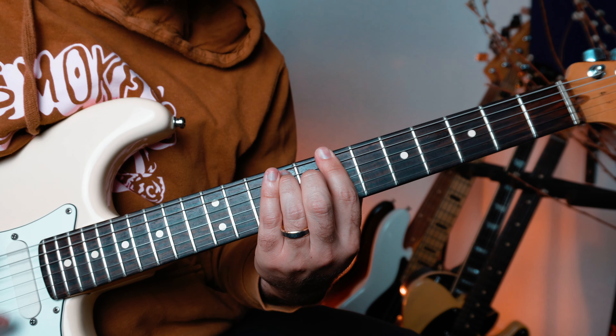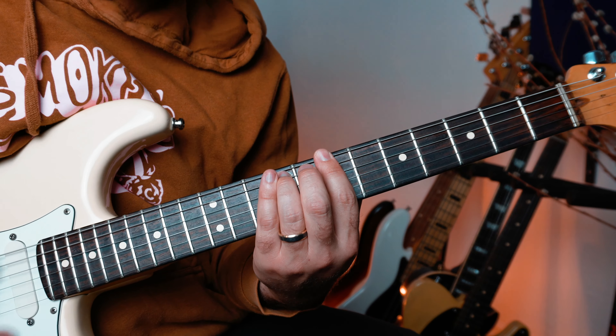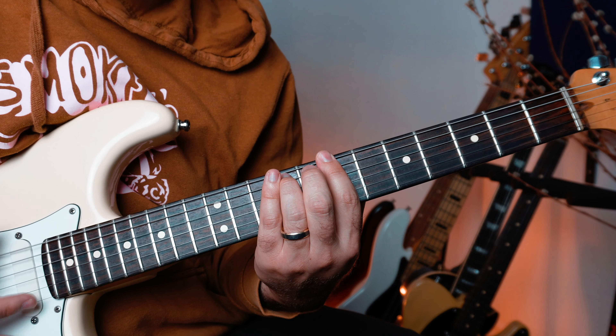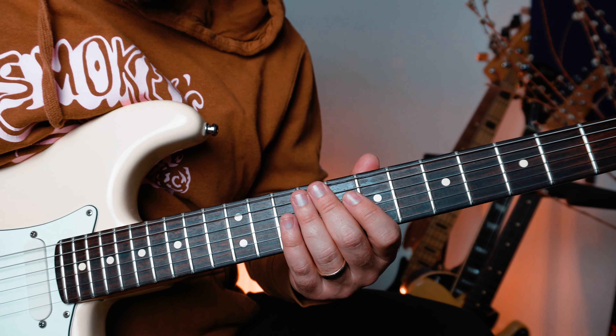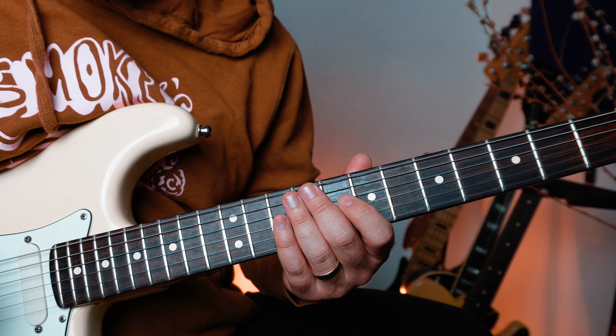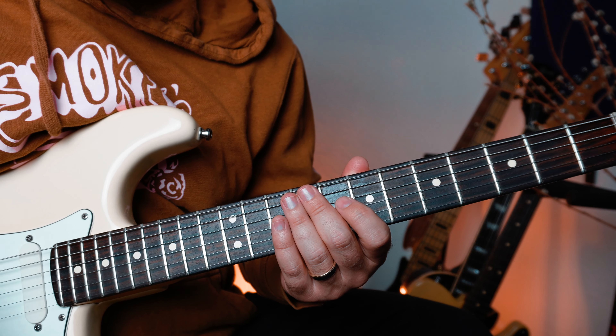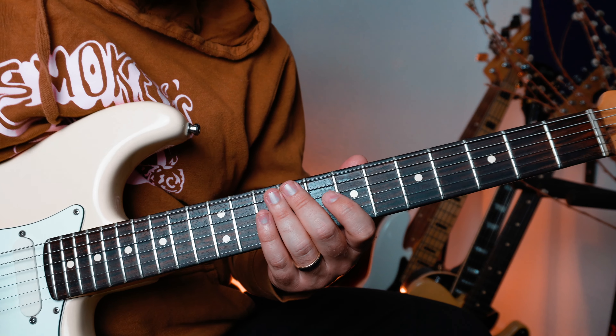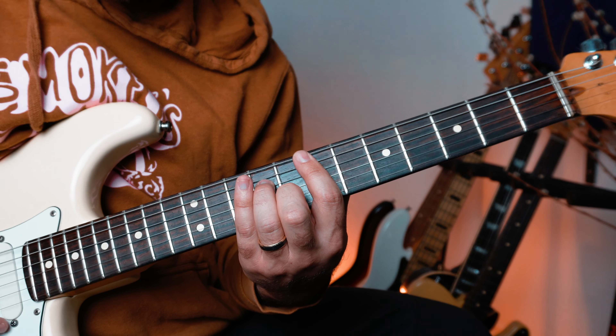Here is the third and final exercise at 110 BPM. This is going to be a little more challenging, but I know you can do it. At a faster tempo, things are going to be cooking a little more. It's one of those things — the more you do it, the better you get at it. So build this into your practice regimen.